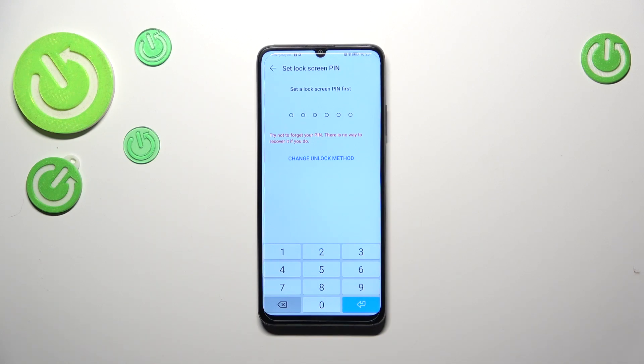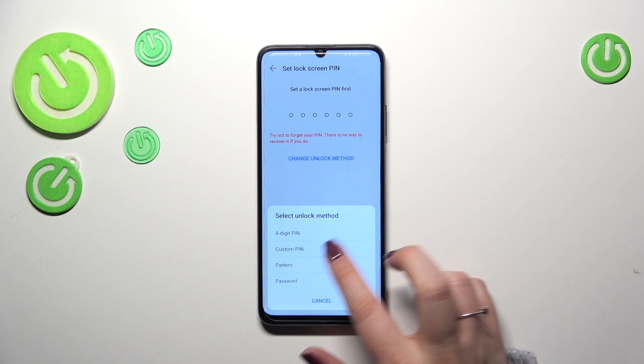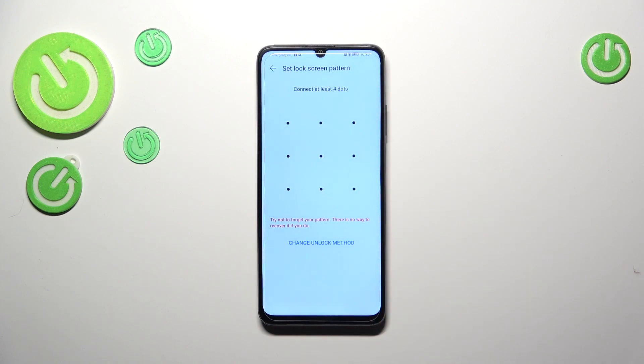If you've already got a lock screen set, you will be transferred to another step. If not, you really have to do it right now, because if for some reason the fingerprint sensor won't work, you will still be able to unlock your device with a lock screen like a PIN, pattern, or password. So you really have to set it right now.